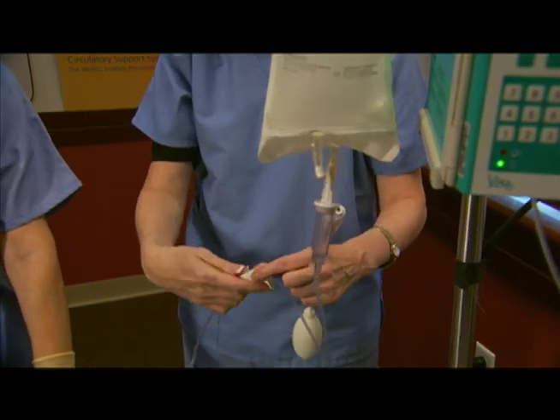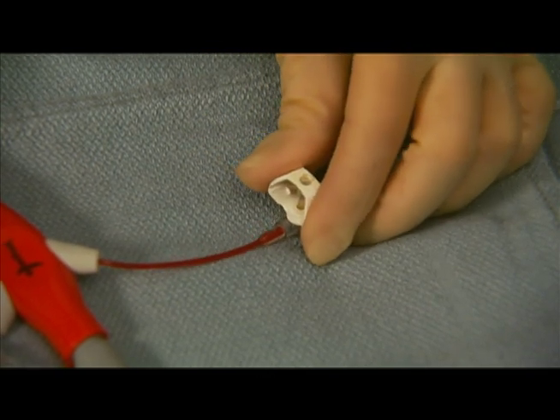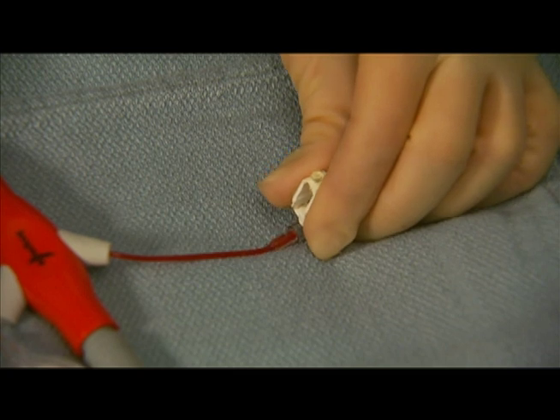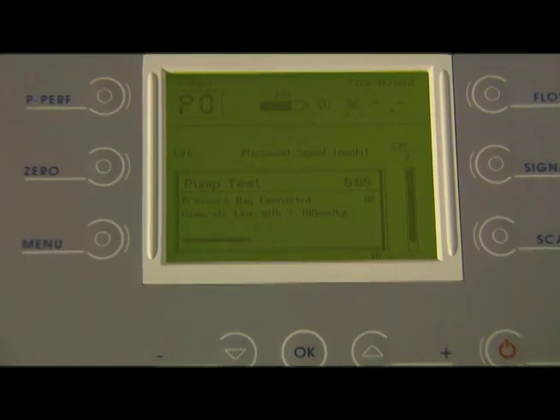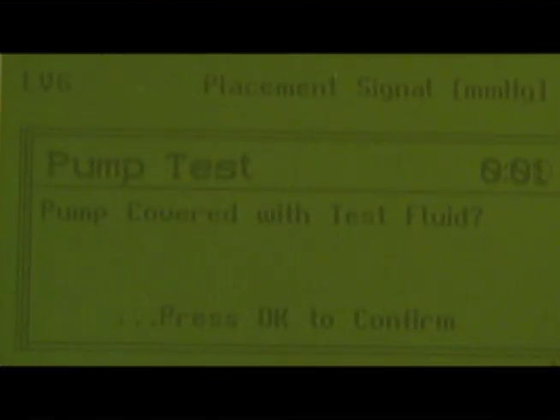De-aerate the arterial pressure monitoring lumen by squeezing the white flush valve on the red sidearm for at least five seconds. Observe the moving bar on the Impella console screen until the console beeps, which means it has reached at least 100 millimeters of mercury.